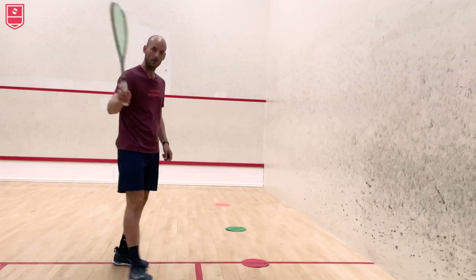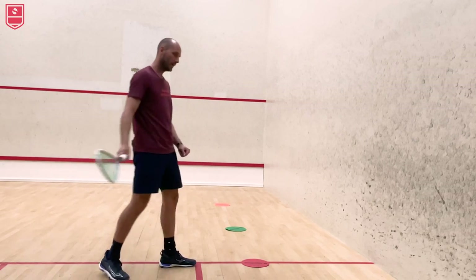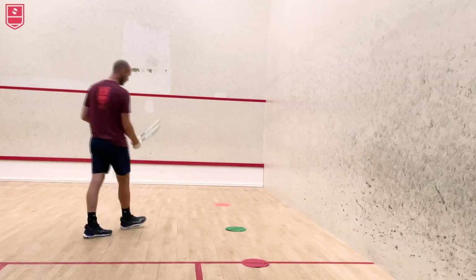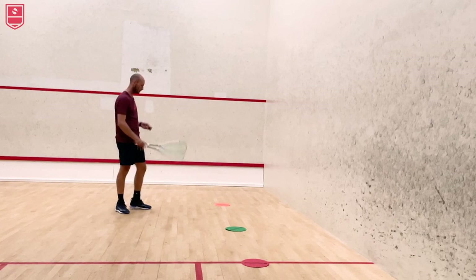Think about racket prep, what foot you're lunging in with, balance in the body, and a bit of follow through. Once you get better at this — and I have these markers, but you could use anything: a piece of paper, your shoe, whatever — it doesn't really matter.